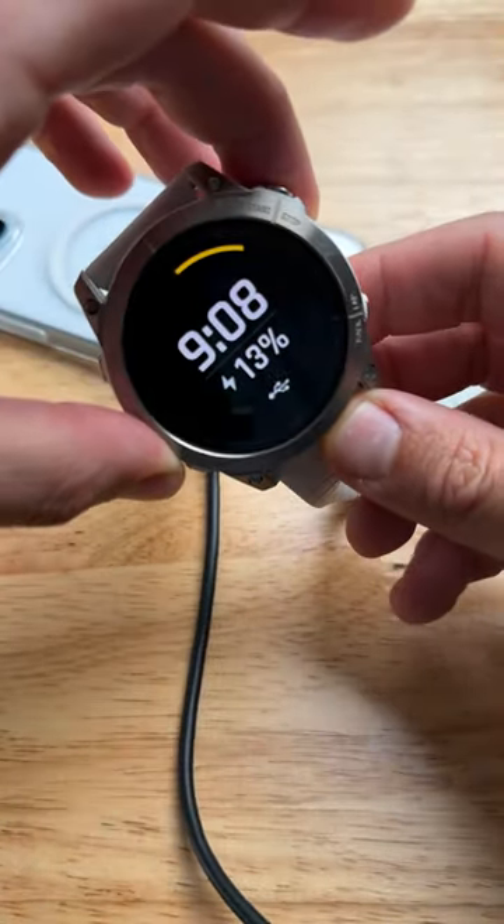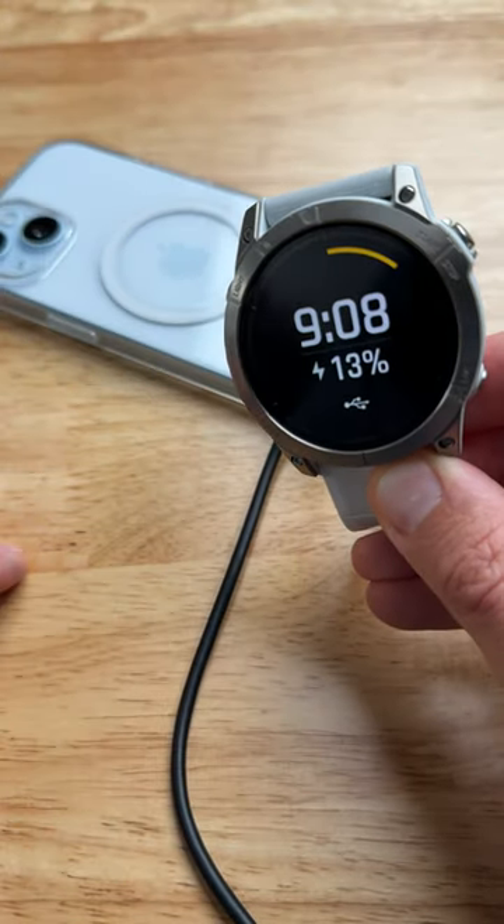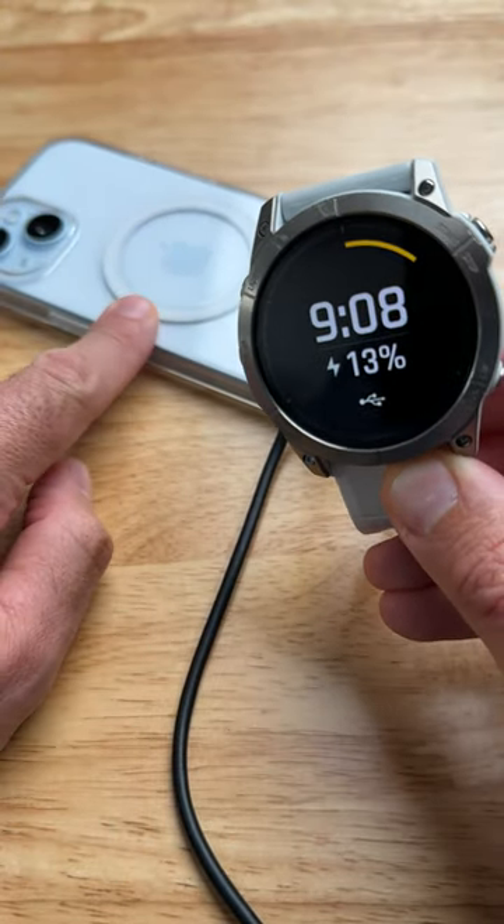It's charging! Can you believe that? I'm charging a Garmin from an iPhone. Wow!